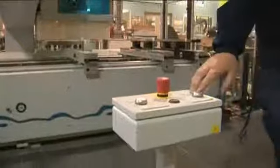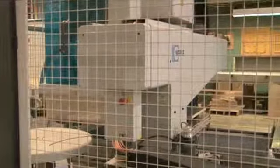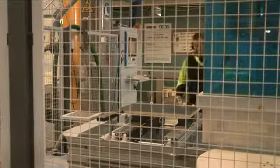Use the control panel or pendant control to operate the machine. Wait until the cutter head has come to a complete stop before removing the workpiece.